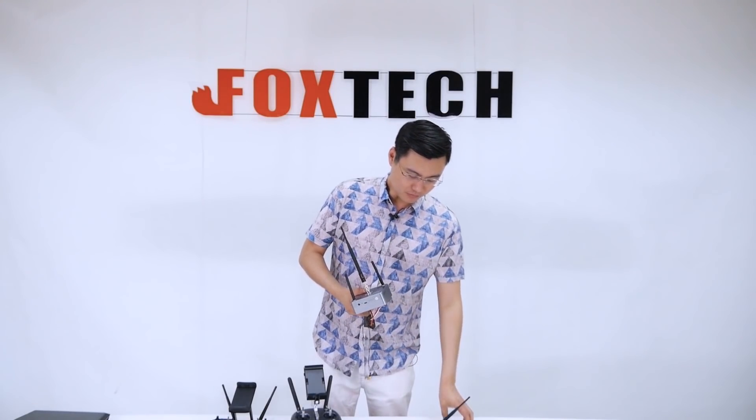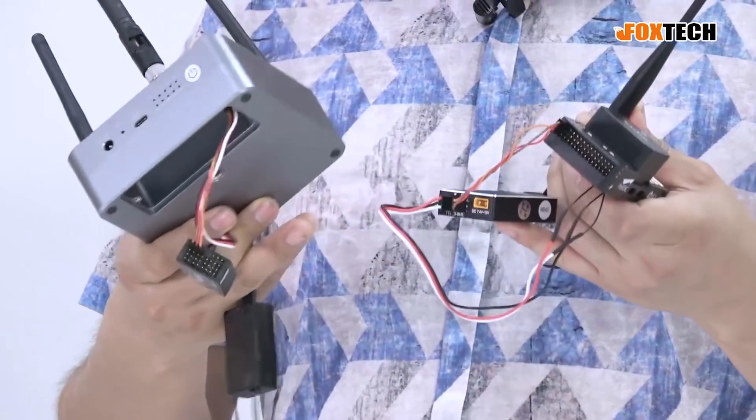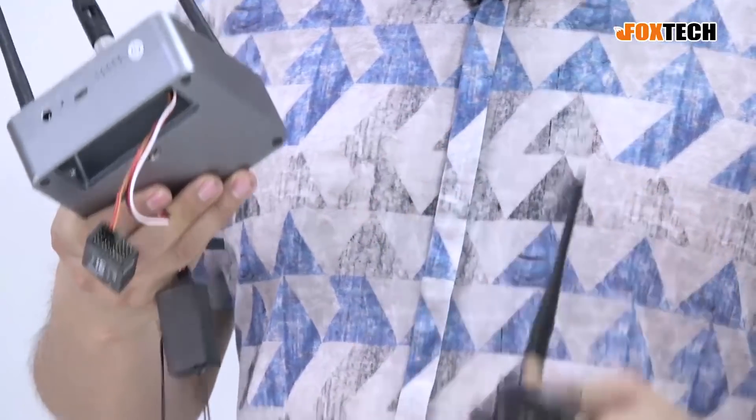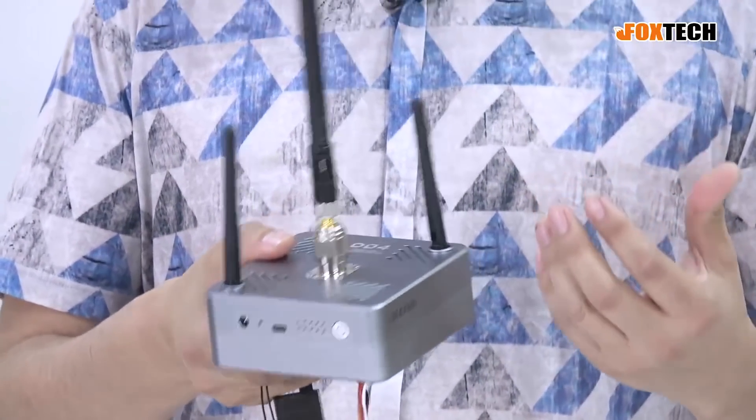The D04 works in pairs and it is quite compatible with our current RB20 system. The D04 only has a frequency of 900 MHz, and it has a Microhard chip built inside — the P900. So it can achieve quite a long range.